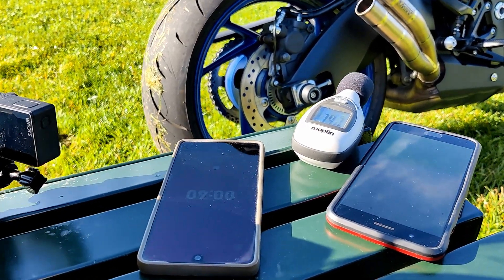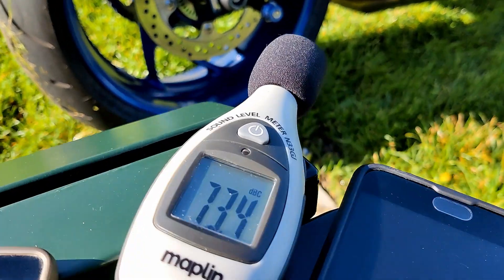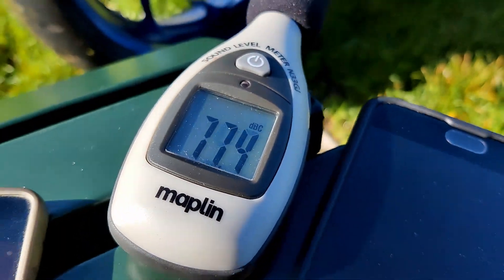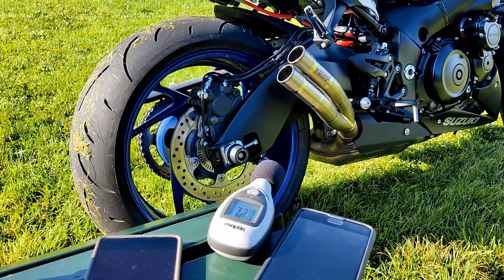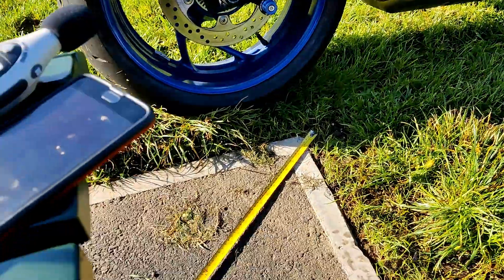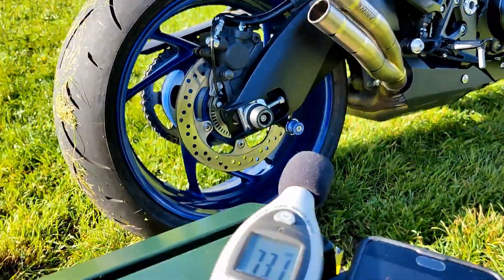Let's use some science. I've got some various devices here. I've got a sound level meter that is DBC scale rated. I'm at the ACU approved static noise test. We're at 50 centimeters, measured with the tape measure at a 45 degree angle from the pipe.